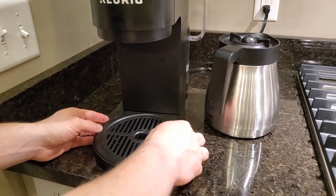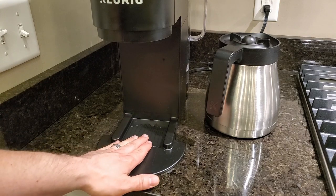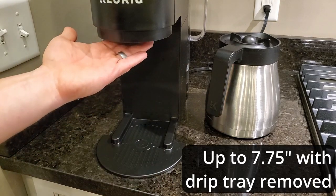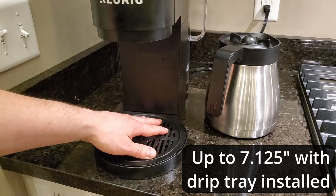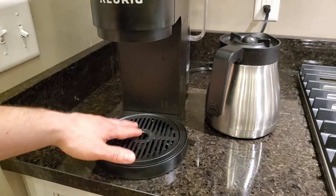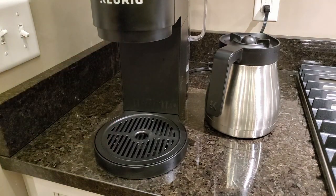The drip tray over here is removable — you can just pull the whole thing off. This part stays here, but if you have a really tall travel mug, you can fit it underneath here. I can use my travel mugs with this installed. You've got a generous height right here, just about the highest on any coffee maker I've used for fitting tall mugs under.